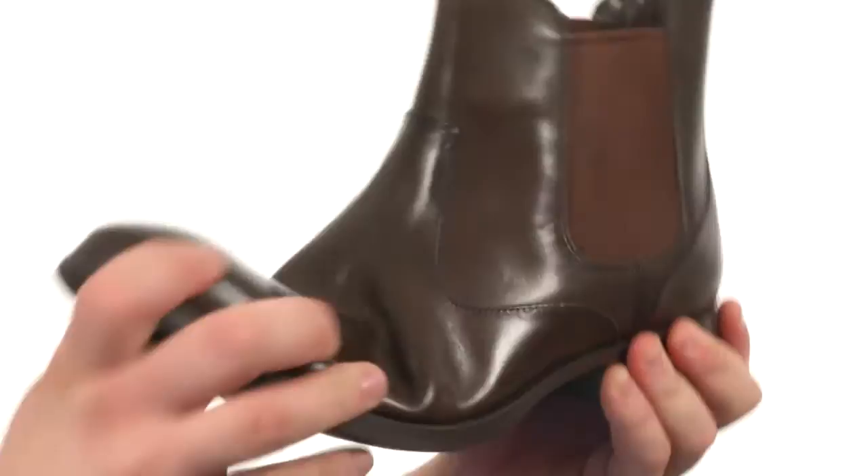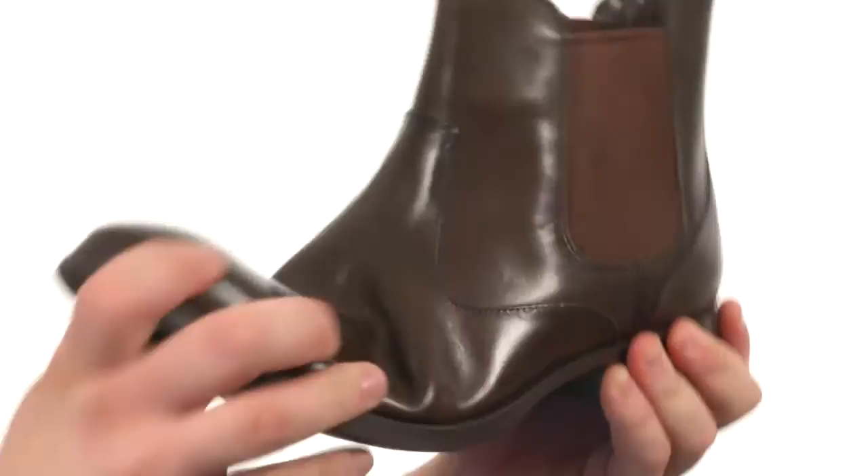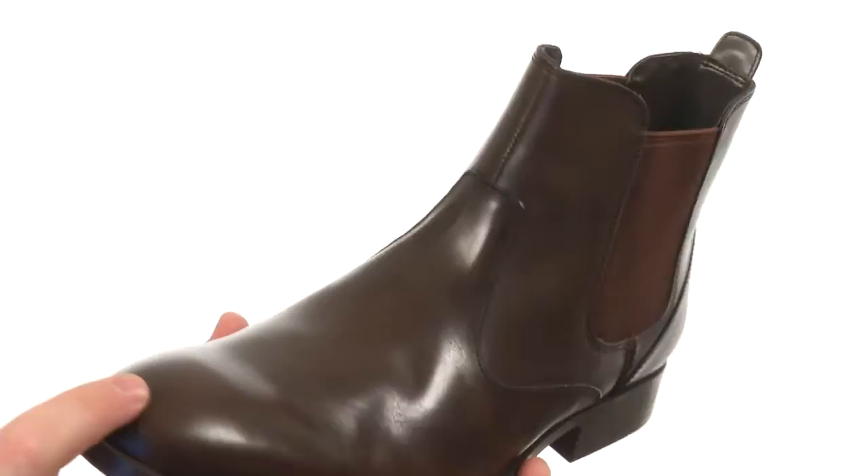This awesome ankle boot is quite flexible in construction. It has an upper crafted from smooth leather with plenty of detailed stitching and a plain toed silhouette. There's dual goring on either side of the shaft and a pull tab at the heel for easy on and off. All of that sits quite confidently atop a durable synthetic outsole.